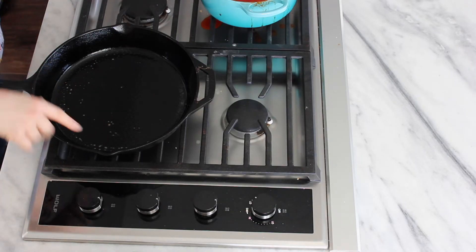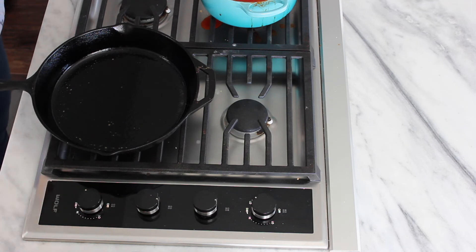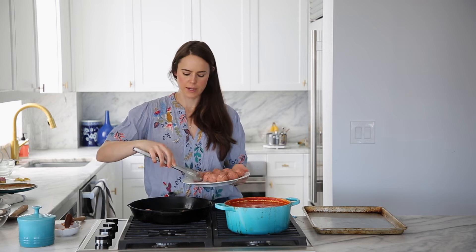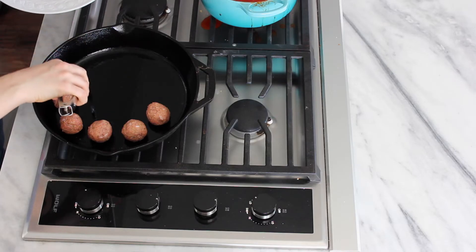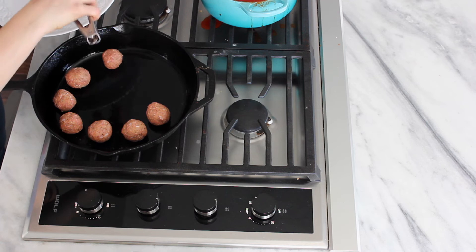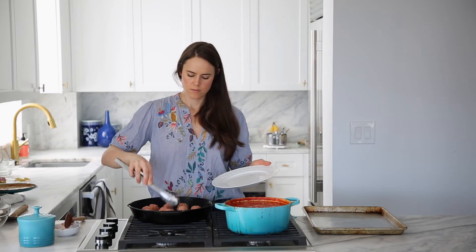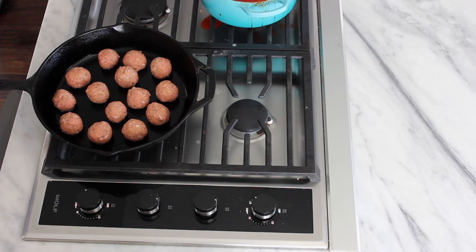I've got a preheated skillet here that I just sprayed with cooking spray to give it a little extra oil in the bottom, but not a ton. I'm gonna place my meatballs right in that preheated pan. I like to start and work clockwise so I know which one I started with and can just flow through them. You don't want to crowd your pan, so if you only have a smaller pan, do this in batches. We're looking to get a nice sear on at least four sides, so we'll let it sear, then flip and turn it, and keep doing that until there's a beautiful sear on all sides.